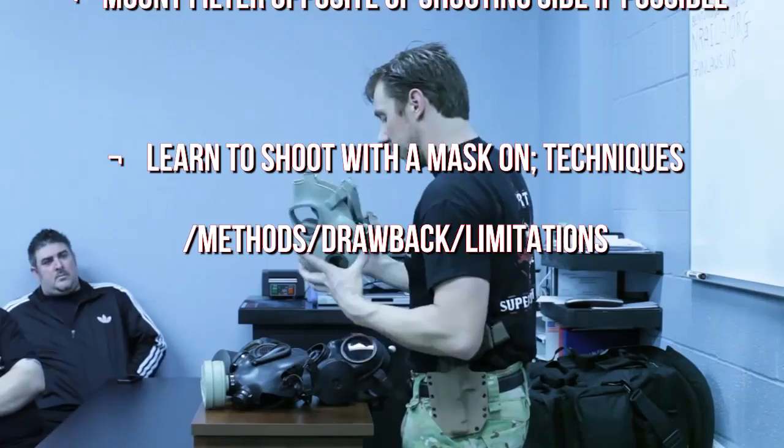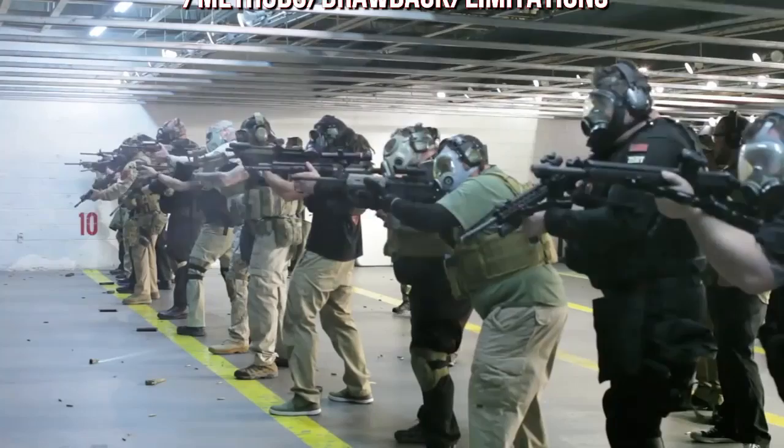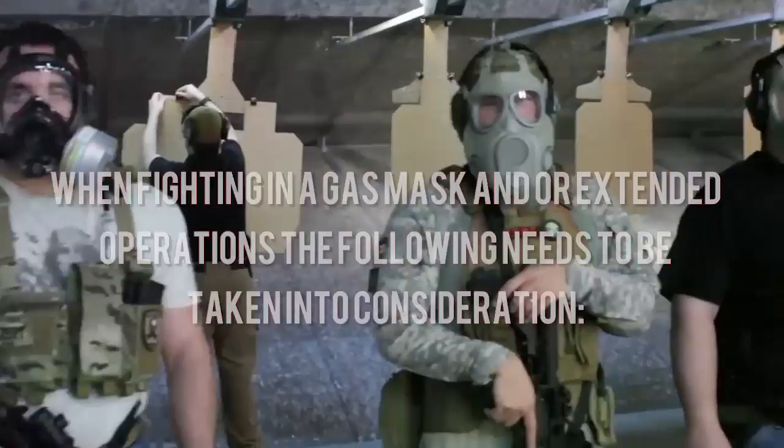Mount the filter opposite your shooting side if possible. Learn to shoot with a mask on — consider the techniques, methods, drawbacks, and limitations involved.